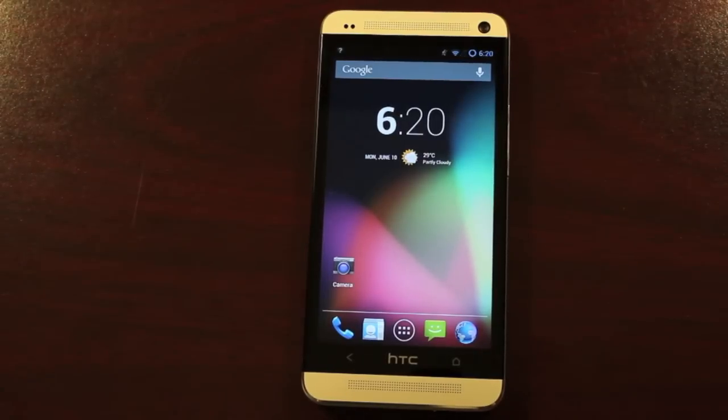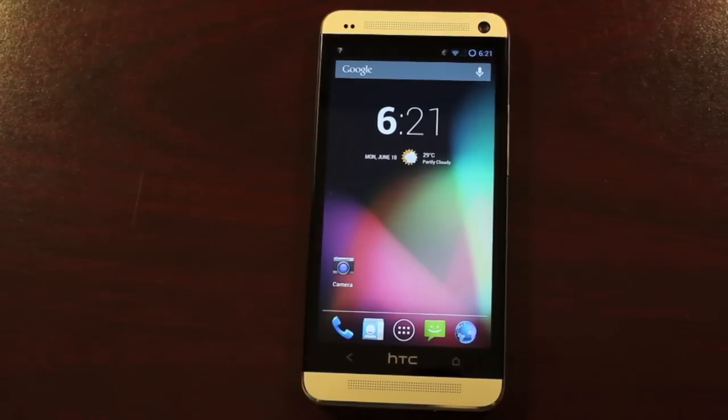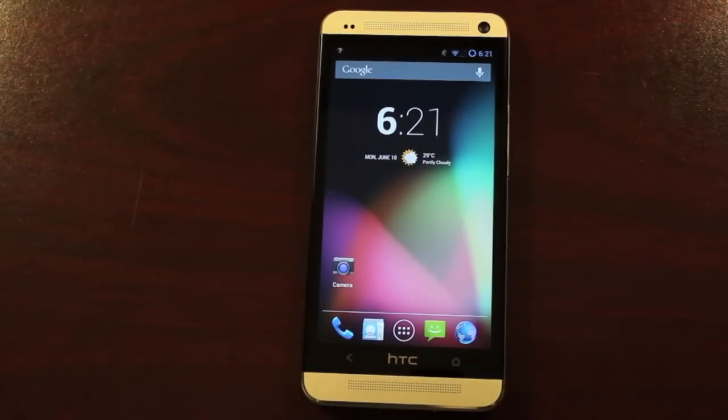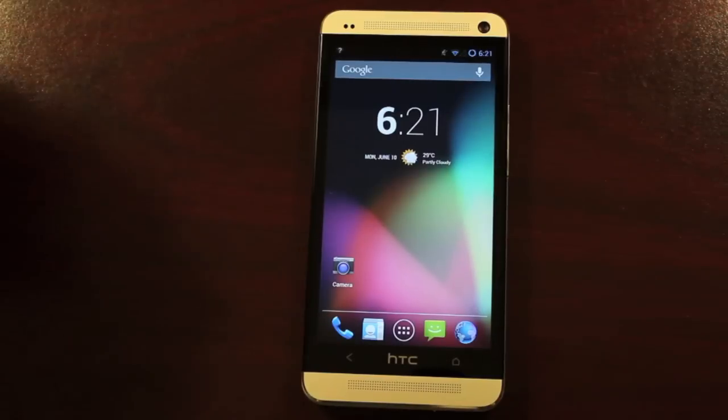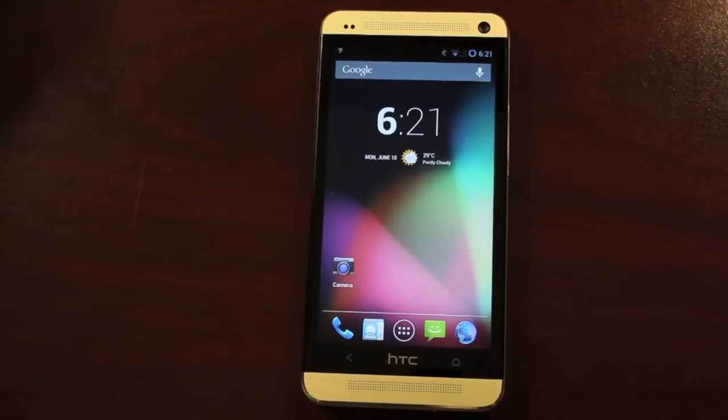So even though we're running CyanogenMod 10 and no longer running Sense, we still have these awesome speakers on the HTC One and they still sound awesome because even though we've changed the software, there are still amplifiers that are powering each of those speakers. That was my other favorite feature of the HTC One — the BoomSound. You're not going to lose any of that awesome sound running CyanogenMod 10, which is a plus if you like to run a clean, vanilla Android ROM.